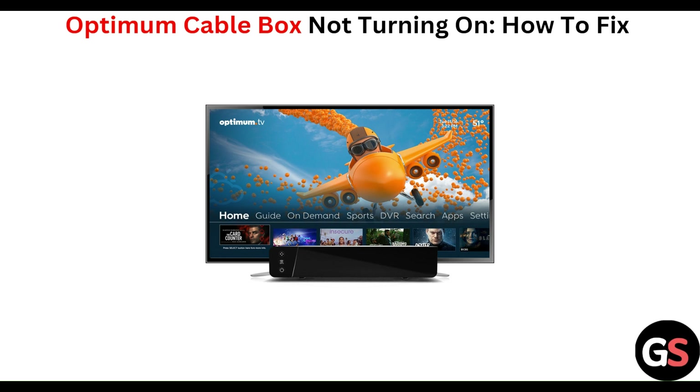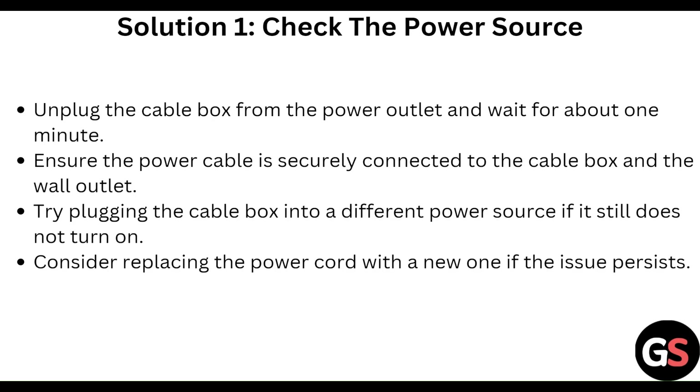First of all, check the power source. Unplug the cable box from the power outlet and wait for about one minute. Ensure the power cable is securely connected to the cable box and the wall outlet. Try plugging the cable box into a different power source. If it still does not turn on, consider replacing the power cord with a new one.